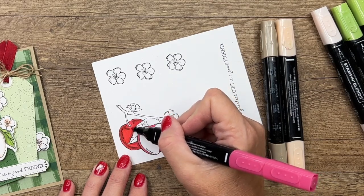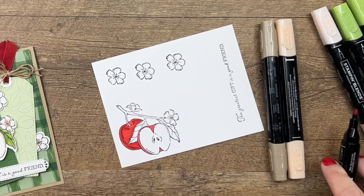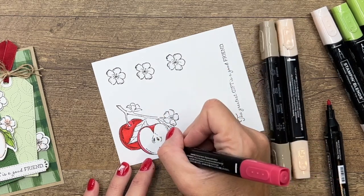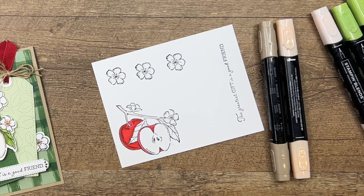Now I'm going to take my light and just blend it all together. It's going to be lightest up here and the dark is down here. I'm also going to take a little bit of dark and add some coming up from down below. Alright, that looks good.